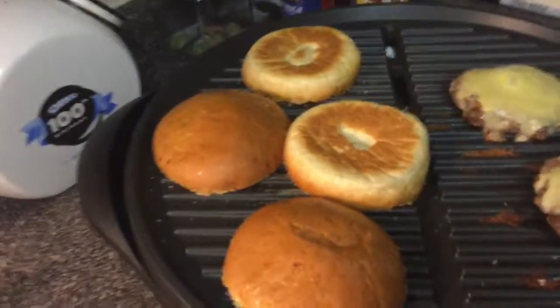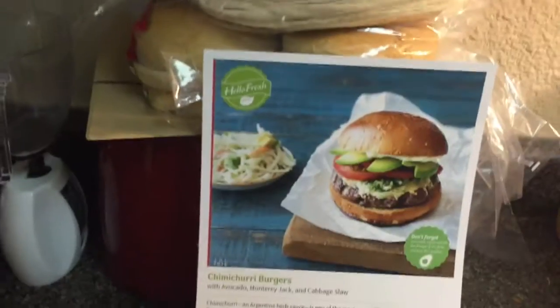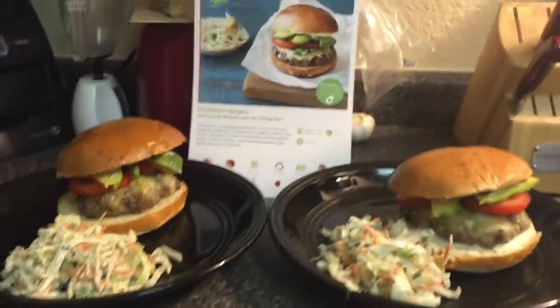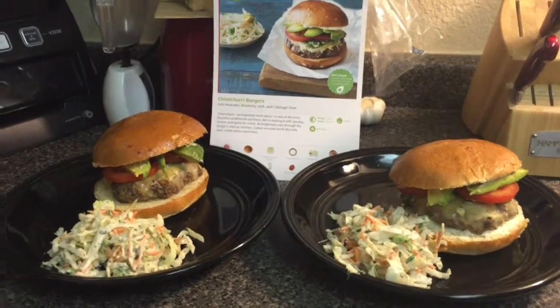You can also toast your bread as well, so I'm doing that for a quick second. This is the hamburger on the picture and this is how it looks — looks so good, can't wait to eat it.